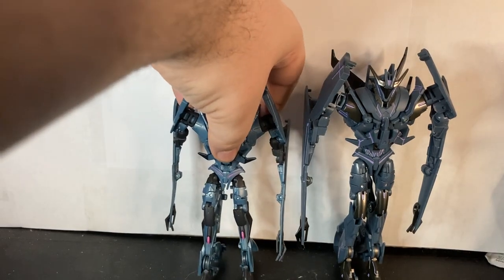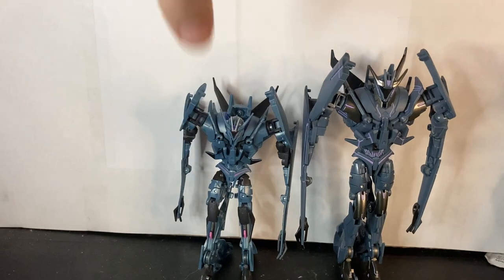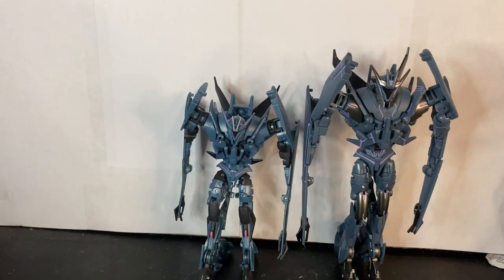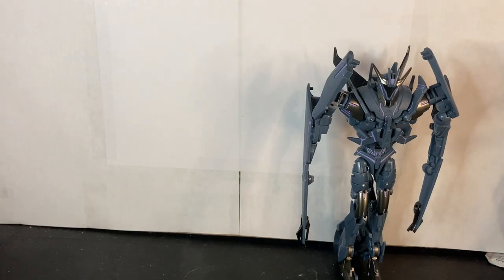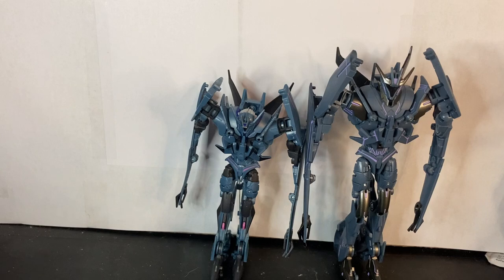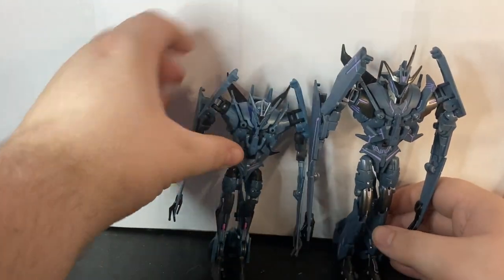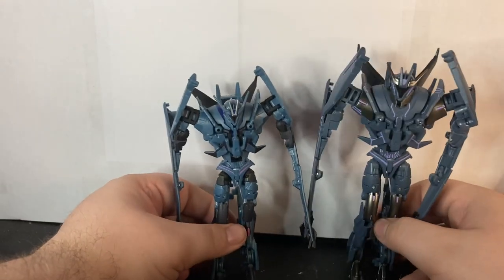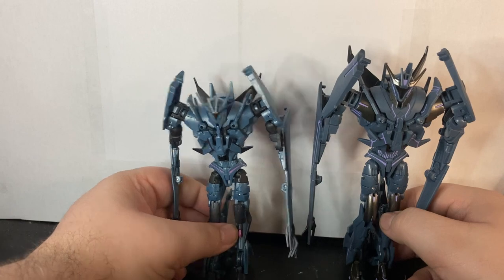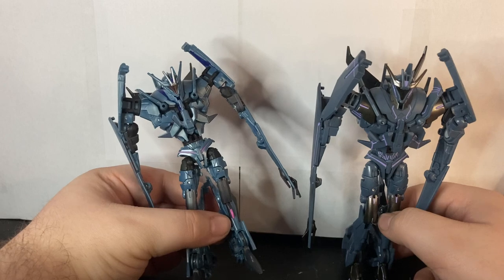Here he is with the original R.I.D. Soundwave. Mine has a broken thigh mushroom joint, sorry about that. As you can see he is noticeably smaller than the APC version. This guy is kind of obsolete to me now after I spent about sixty dollars on the APC one.